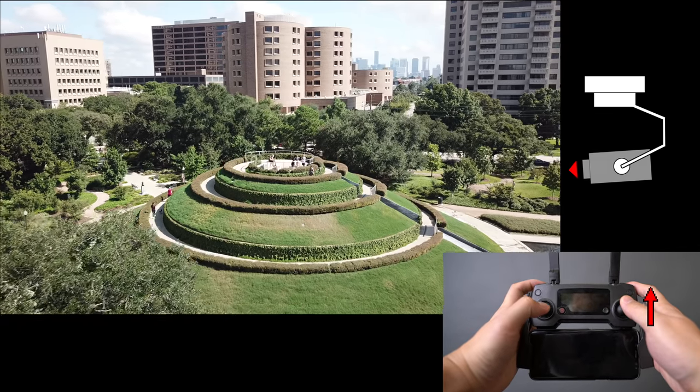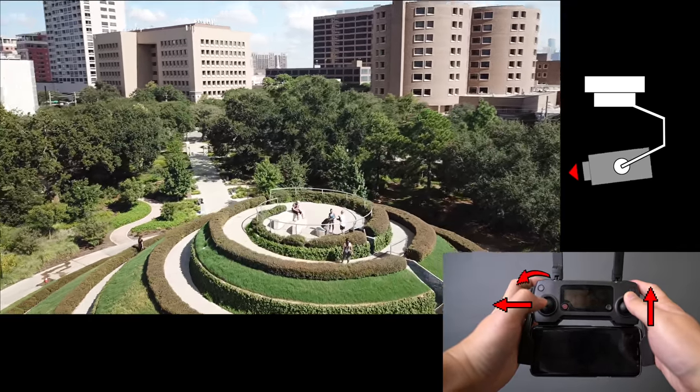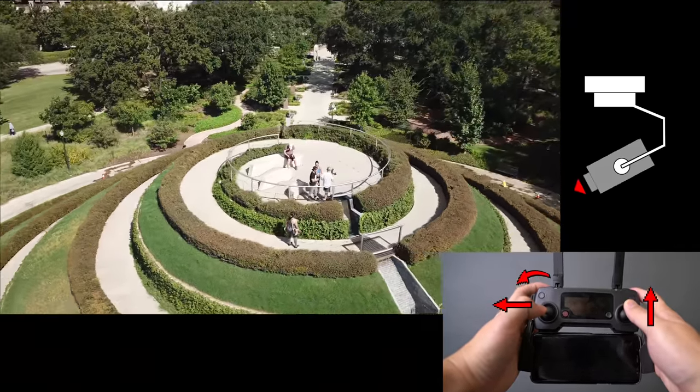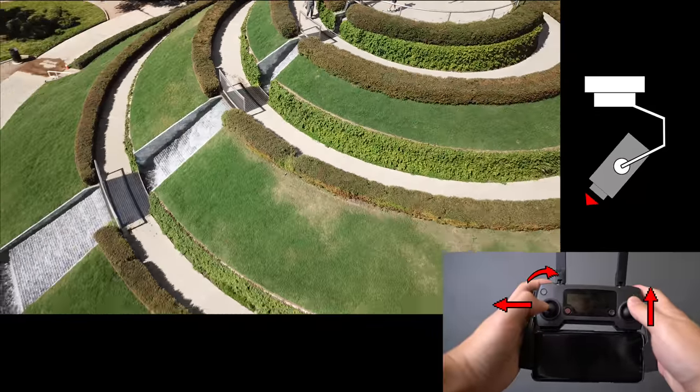Otherwise, let's jump into it. You can check out my intermediate level tutorial for the reason why I named the move this way. In the advanced move, I'm going to pitch the camera down as I get closer to the subject, and slowly tilt the camera up as I move further away. That really adds an extra layer of dynamic in the shot.